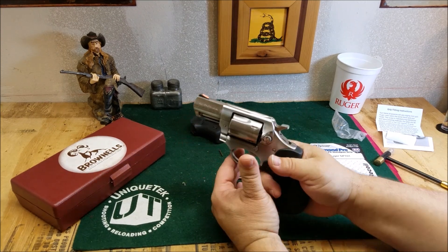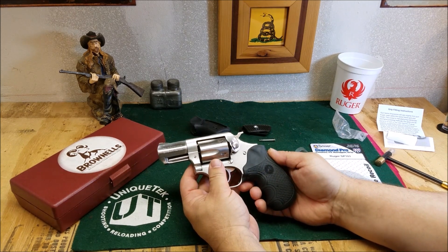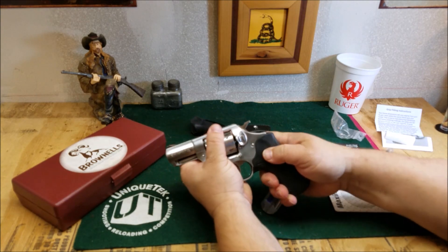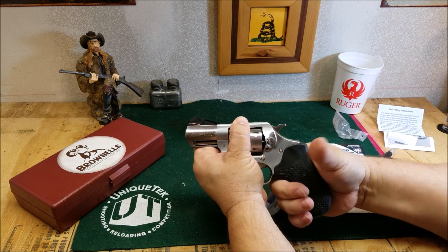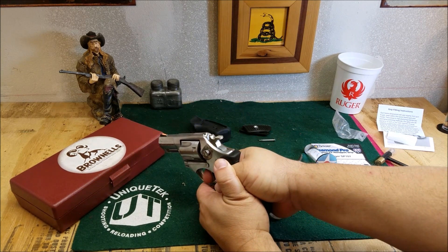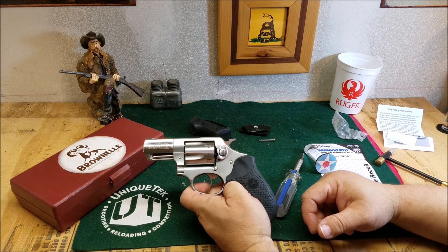That feels much better in the hand. It really fills the hand out nicely. That's going to be a much better improvement. It feels solid — I'm not feeling it move around. I should be able to get a nice purchase on that pistol. It's got some finger grooves, it's a little longer, so my pinky hangs on there better.